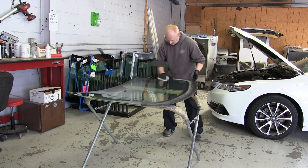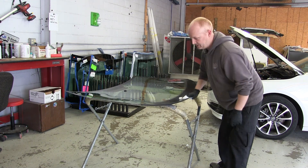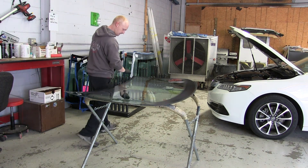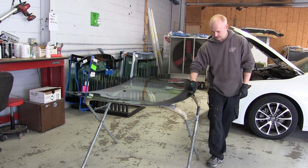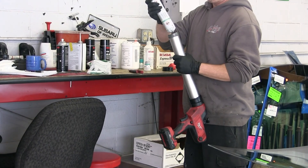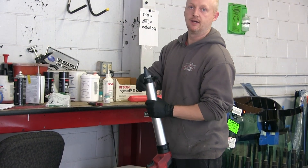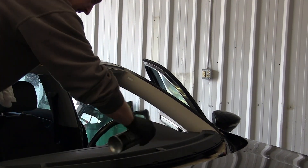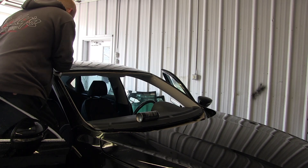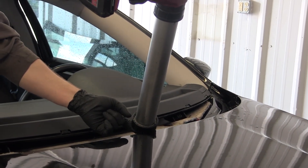You want to go around and get all that release agent off and clean it one more time with glass cleaner, then wipe down the pinch weld on the car with glass cleaner as well. Next there is a glass primer that you apply to the windshield — just a primer for the glass to help it adhere properly. You put that on and let it sit for a little bit. As you're cleaning the pinch weld, you want to inspect to make sure you didn't scrape through and hit metal anywhere. There was one spot where he hit a little bit of metal and had a small scratch, so you get some pinch weld primer and put that on there for corrosion protection.